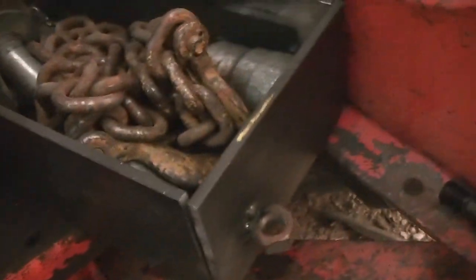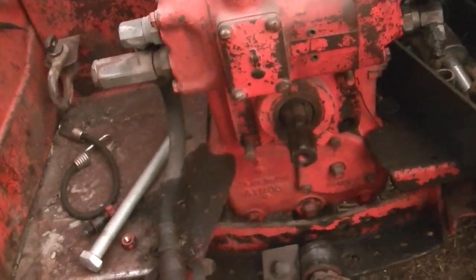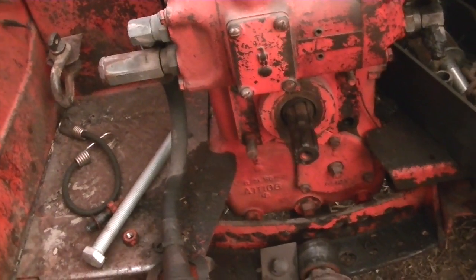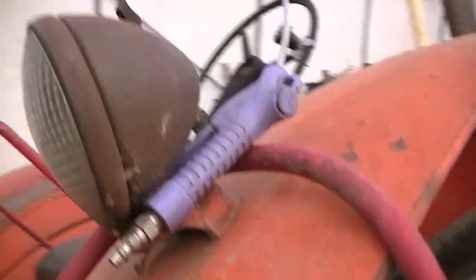I'm just gonna put some tacks right here — PTO guard's off but I want to tack it right there so if this box needs to come off for whatever reason, I can easily just take a grinder with a cutoff wheel. That bolt right there is the only thing holding on. This light has to go — it's getting a zip cut off.